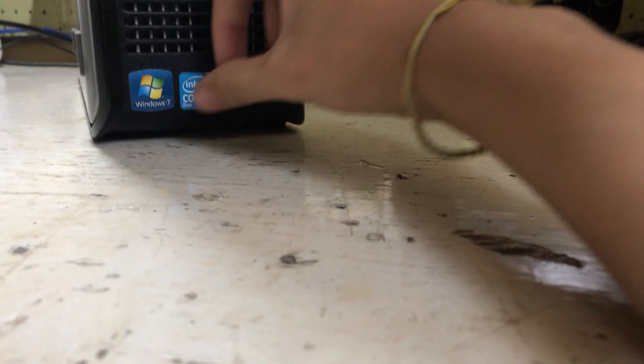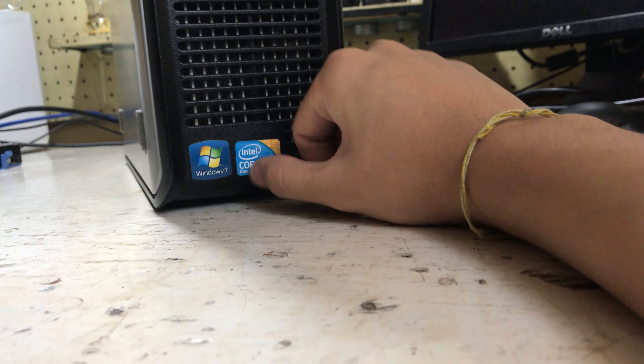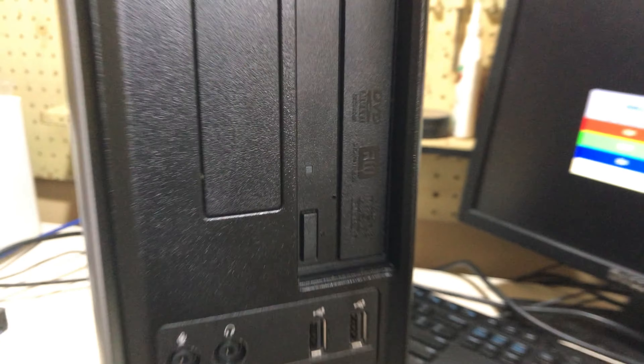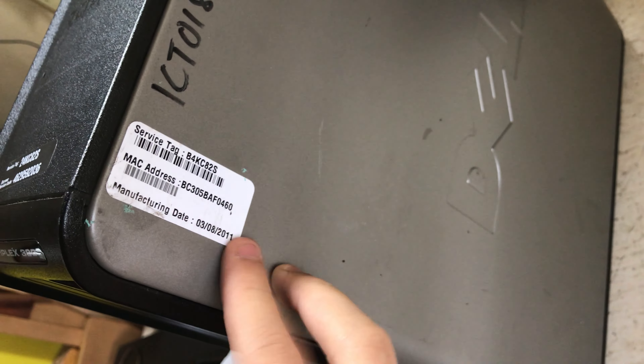Behind the mesh is where the fan is for cooling the CPU. Down here there's a Windows 7 and Core 2 Duo sticker. On the other side of the tower, again with the service tag, MAC address, and manufacturing date of August 2011, you have the Dell embossed logo.